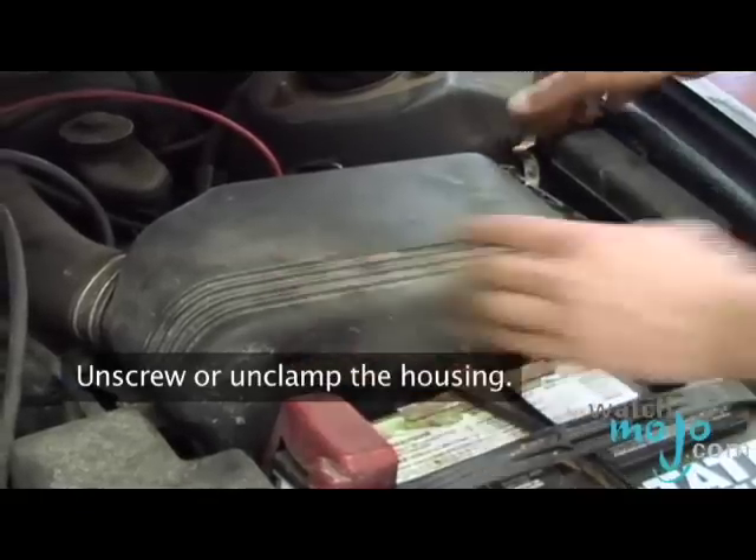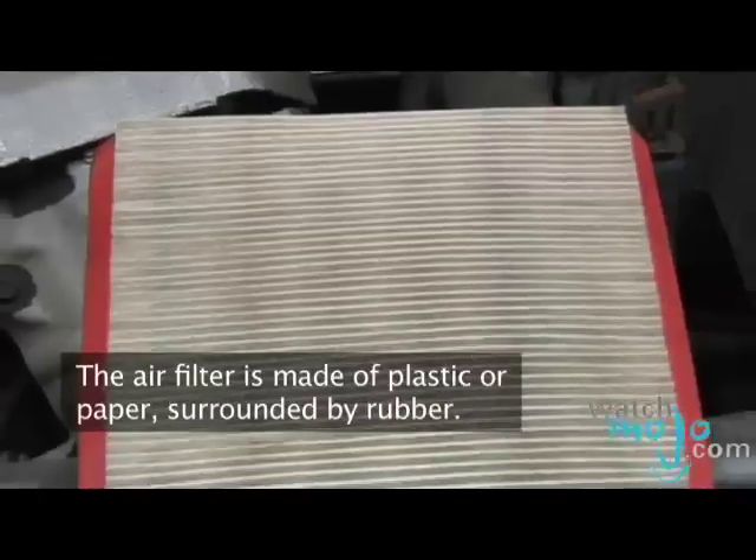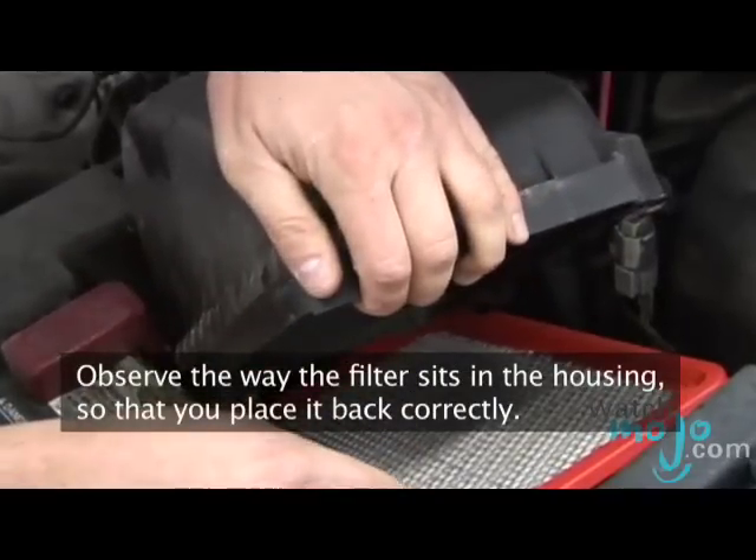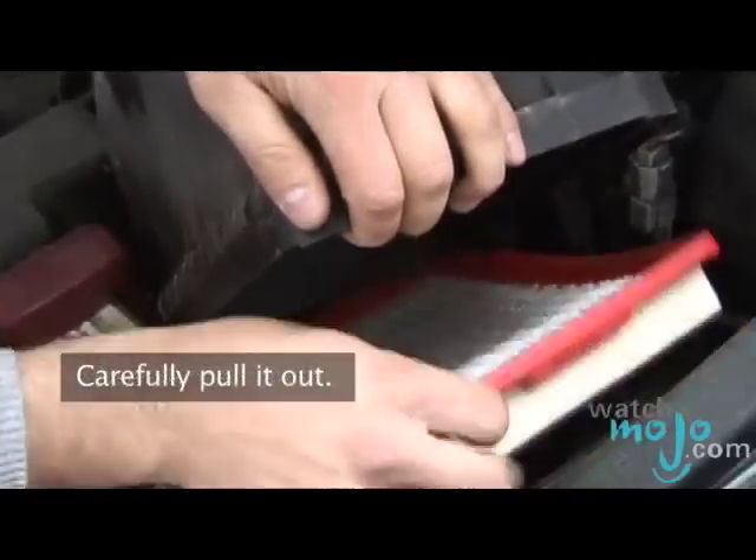Unscrew or unclamp the housing. The air filter is made of plastic or paper surrounded by rubber. Observe the way the filter sits in the housing so that you place it back correctly, then carefully pull it out.